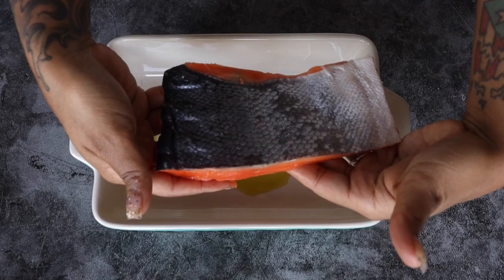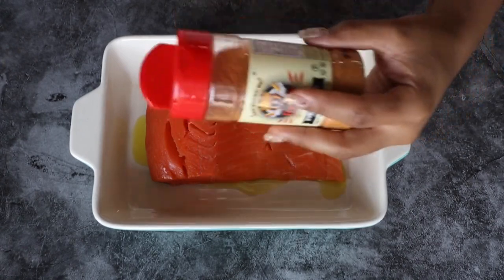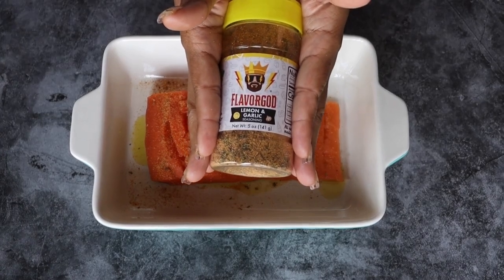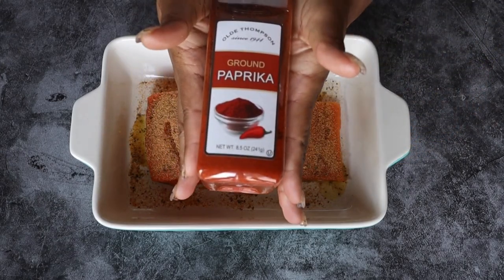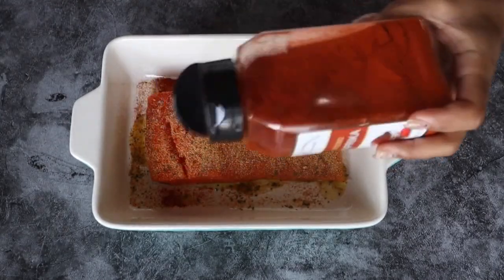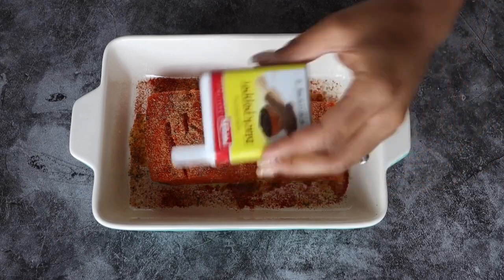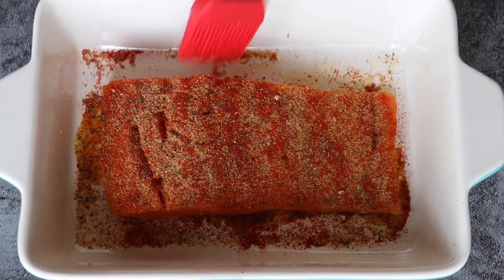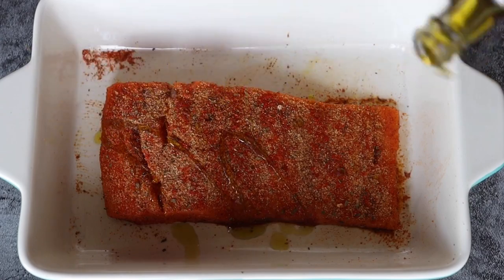Here I have my oven preheated on 400 and I'm taking this beautiful big salmon and putting it on top of my vegan butter and avocado oil. I will be using this keto friendly everything spicy seasoning. I'll also be touching it up with some lemon and garlic. I'm seasoning it up, adding in some paprika for color and a little bit of black pepper. I'll take my brush and brush the rest of those seasonings on the sides. I'll drizzle a little bit of avocado oil to produce a slight sauce. We're going to bake that for about 20 minutes.